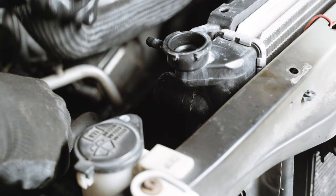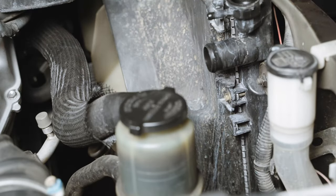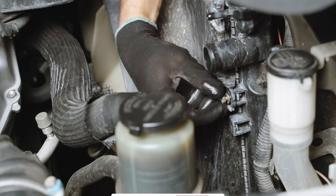With the hoses pulled from the radiator, you can remove the fan shroud. There's one bolt on each side and two tabs that hold it at the bottom.